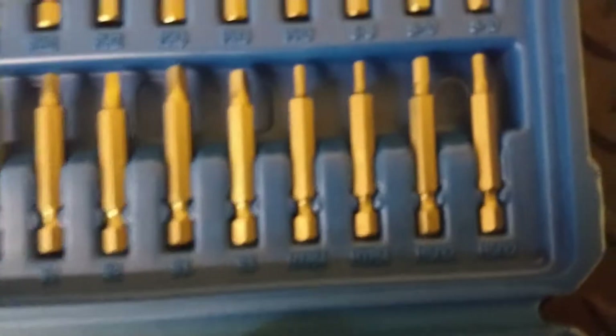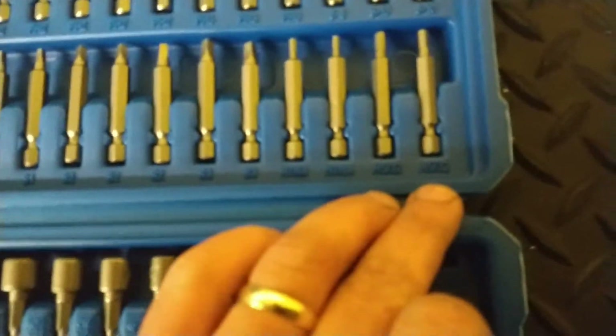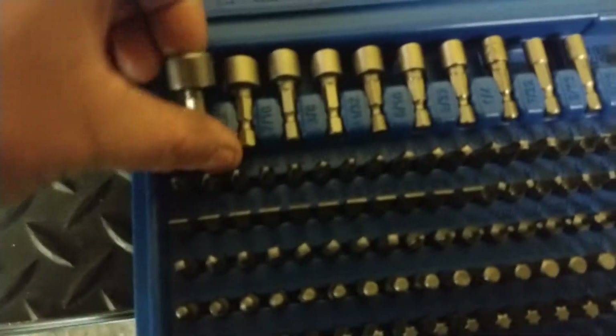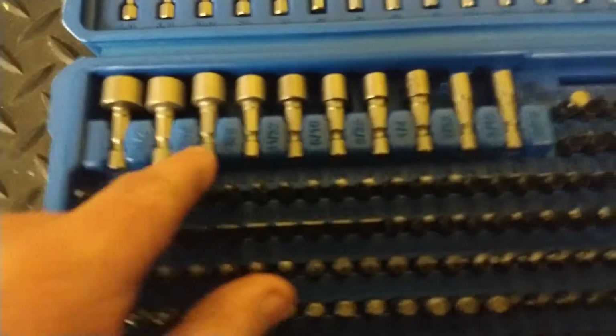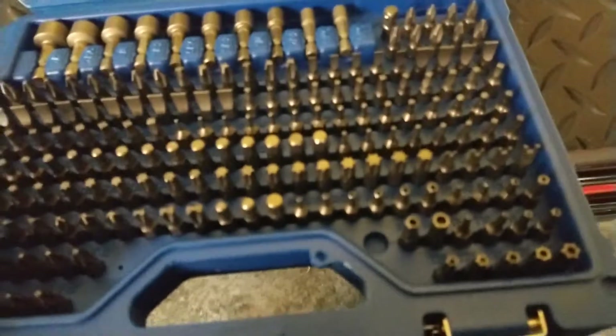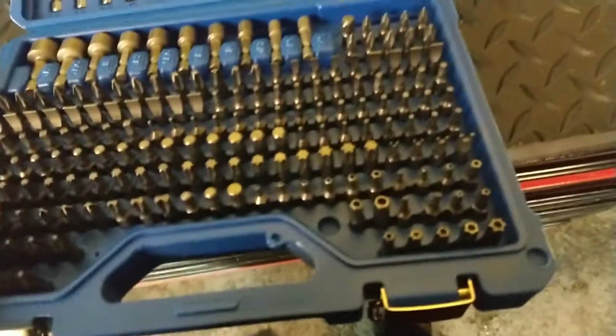And then you get over into your Allens. You got a seven sixty-fourths — this camera doesn't focus for anything. Actually you got two seven sixty-fourths and two five thirty-seconds. And then you've got a bunch of your hex key hex bits — a bunch of Allens.